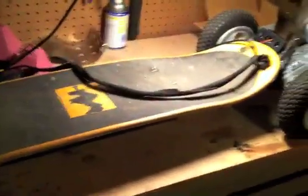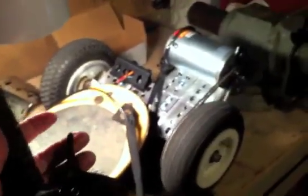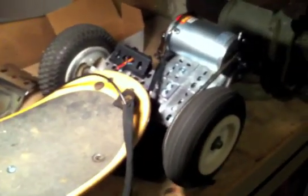And here is the finished product. Let me run the engine for you. Mission accomplished, finally. There's the on-off switch, here's our throttle. Should have enough power to push me around, and I'm pretty satisfied. How about you?